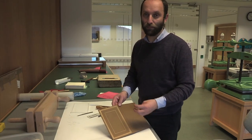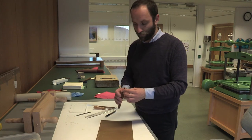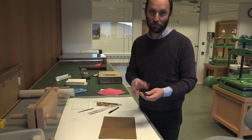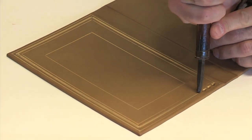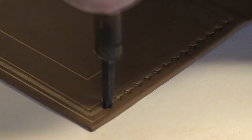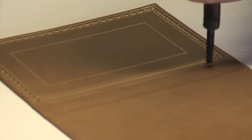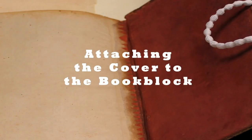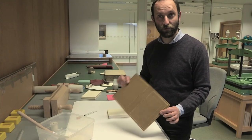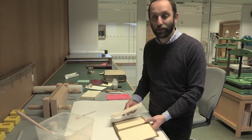Now we have finished applying the pigment — the golden pen I used to trace the lines. I am now going to use a finishing tool with a similar shape to the one used on the original; it is like a sort of leaf. The cover is finished and the decoration is done.